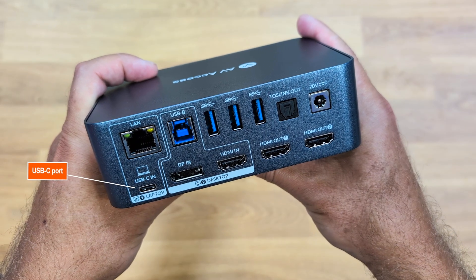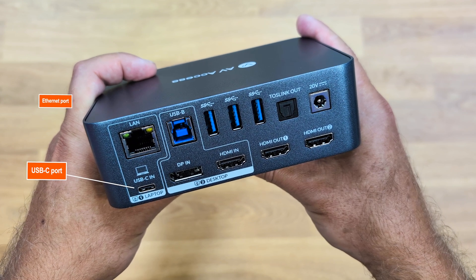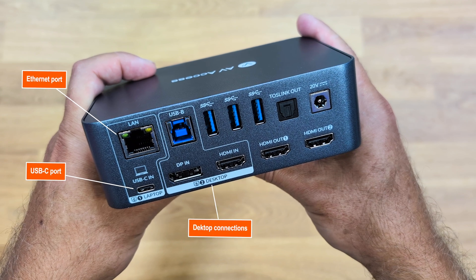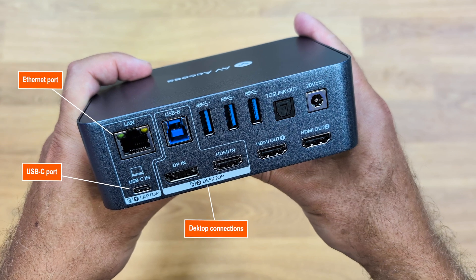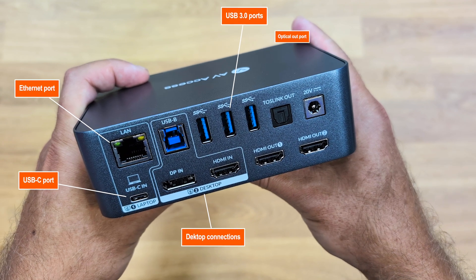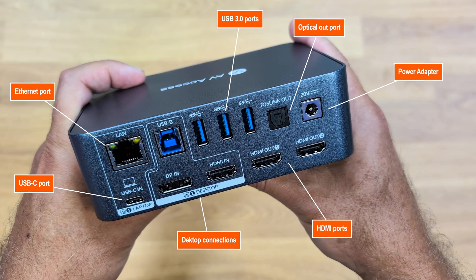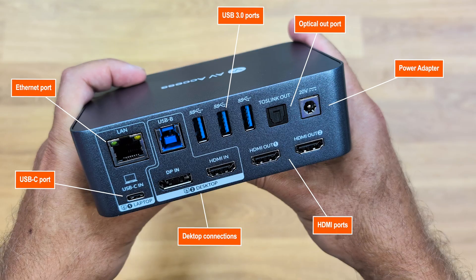At the back, for the laptop there's a USB Type-C cable port and an Ethernet port. For the desktop side, you need a USB Type-B cable (included) plus DisplayPort in and HDMI in. There are also three USB 3.0 ports, one optical out, and one DC in.